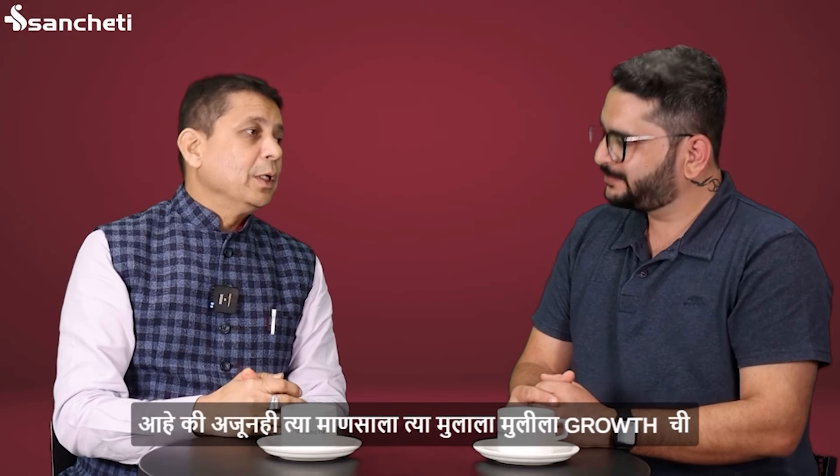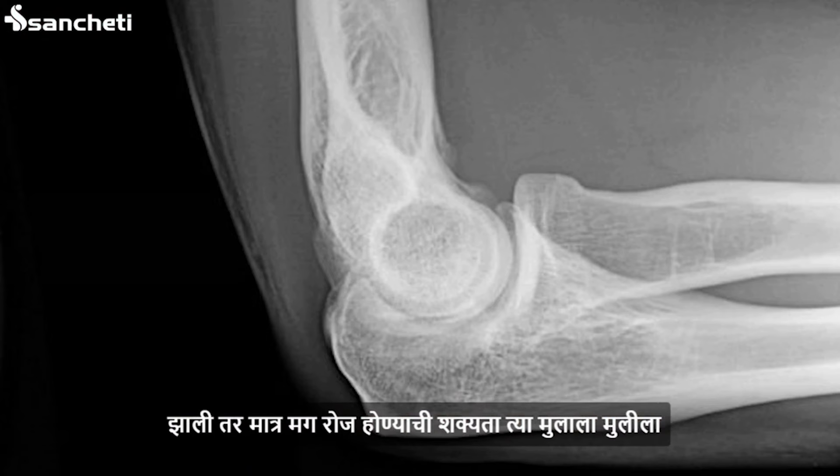The growth is also known and potential. But if the growth plate is completely fused, then the growth is not open.